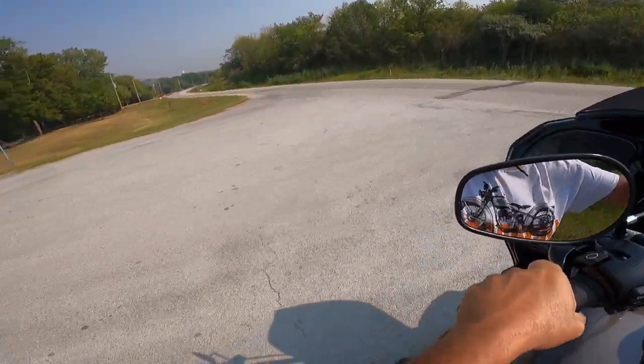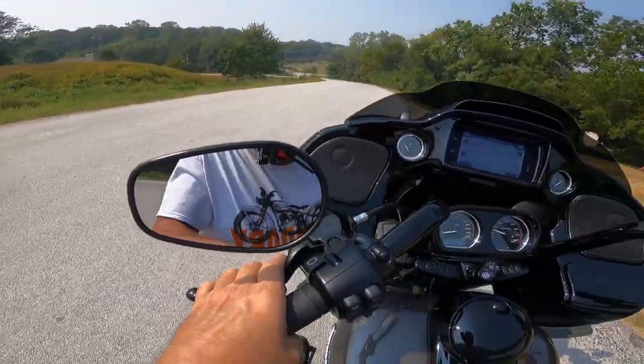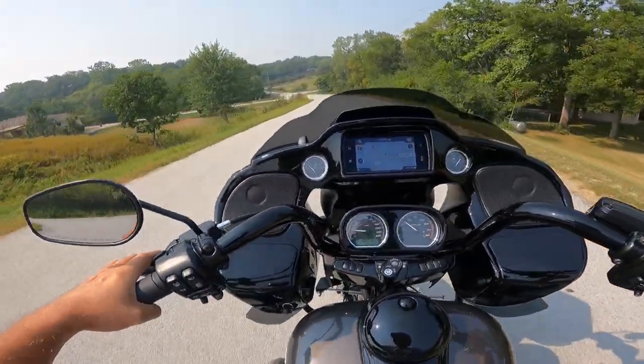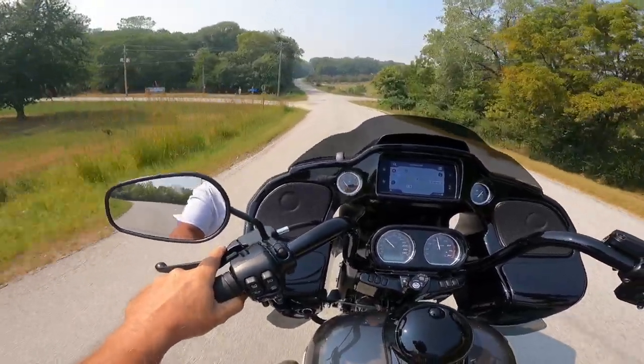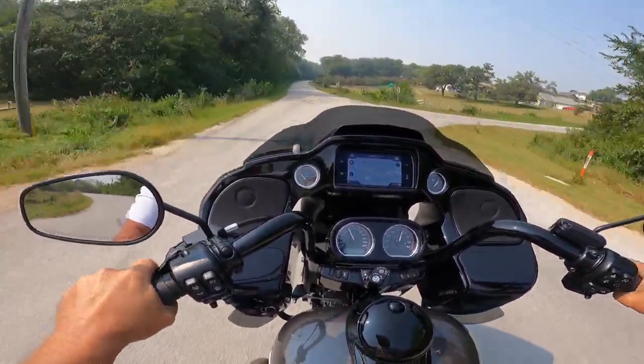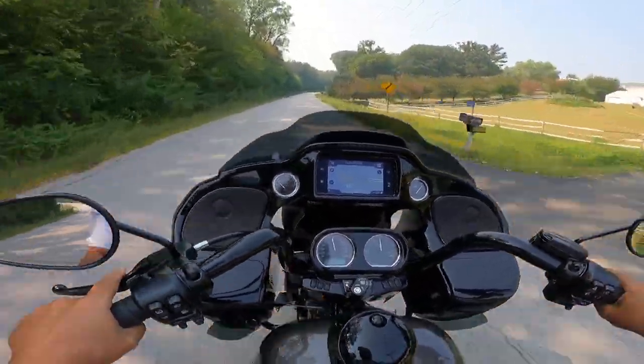Look how well these things turn — just absolutely no problems at all. Very smooth, very easy to do. And the torque is phenomenal. Wow, absolutely amazing.